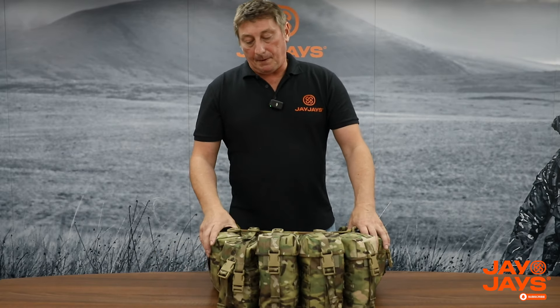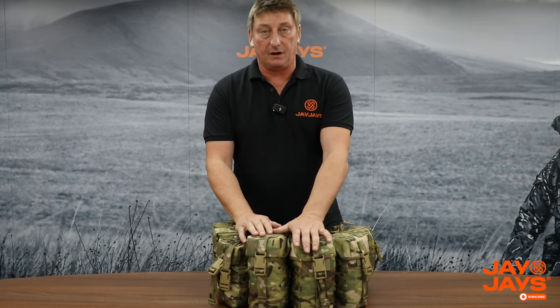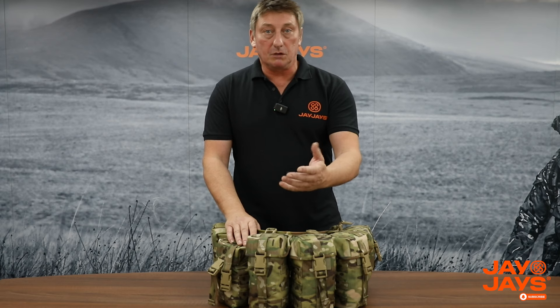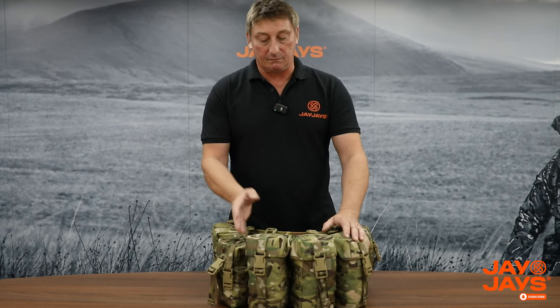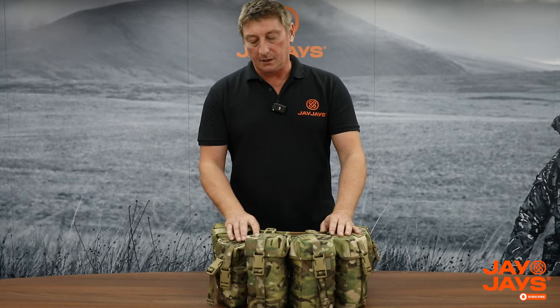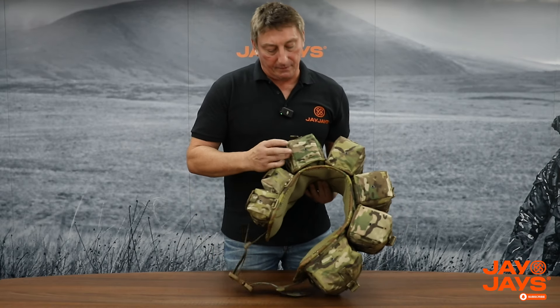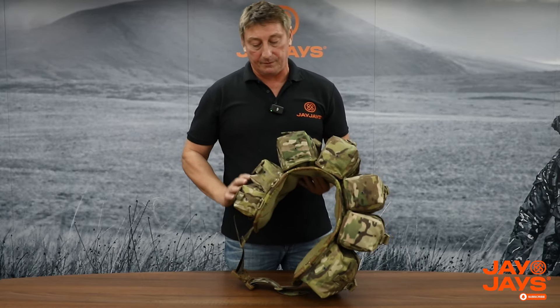On the pouches we've put as much MOLLE on them as we can - either on the lid or on the sides - so you can fit MOLLE pouches like grenades, frags, smokes, loot lines, cam creams, whatever you want to carry on the side. The bottom of the pouches also have drain holes in them so if you're doing river crossings the water can drain out.